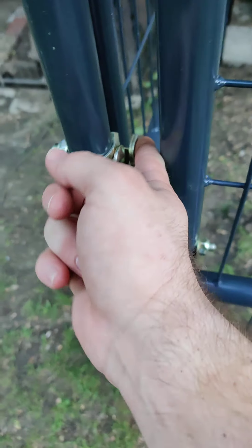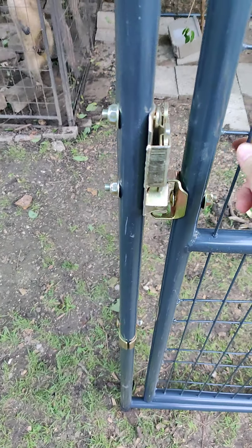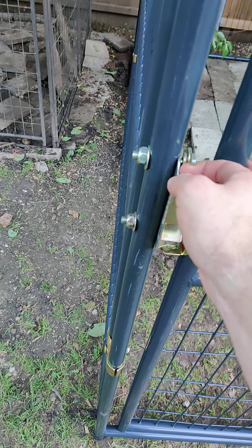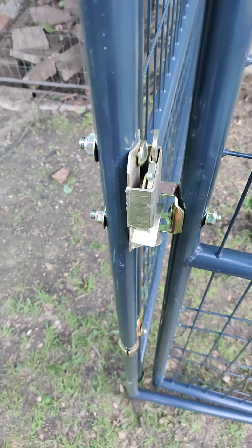It's got one of these fancy double locks, so you can open it from inside or outside. You put your lock right through there, and you can open the door outwards or inwards, like so.